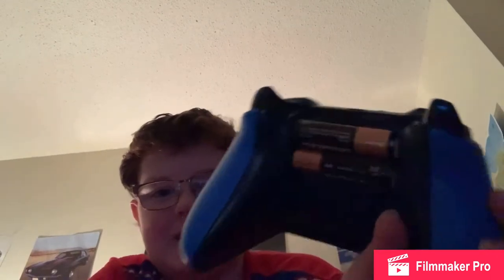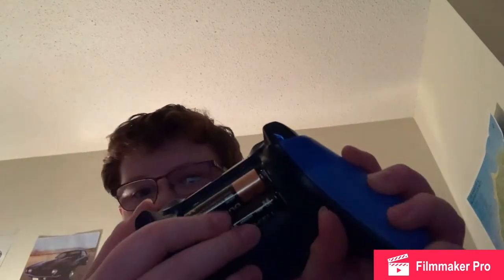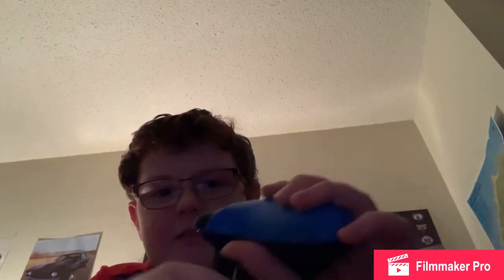You all know that Xbox One controllers and Series X and S controllers still need batteries, right? I think Duracell decided to take a hit at Microsoft and started making fun of them for using batteries.